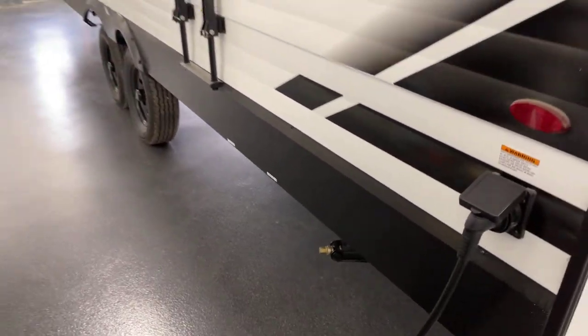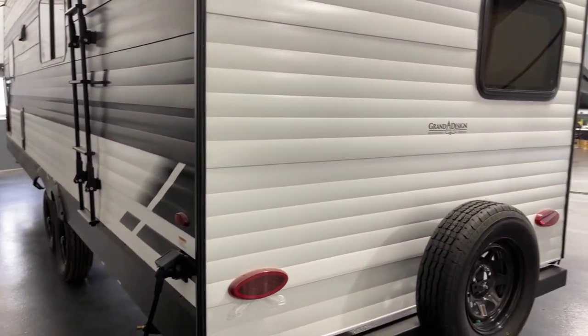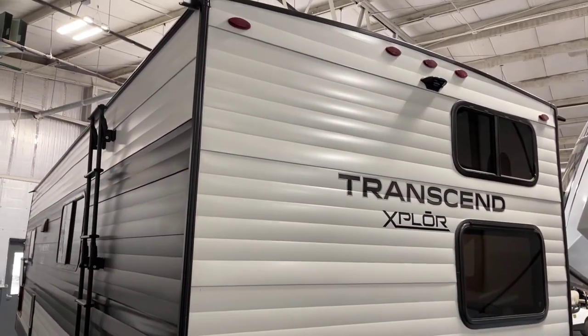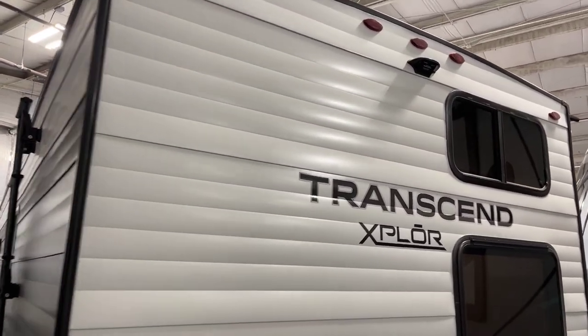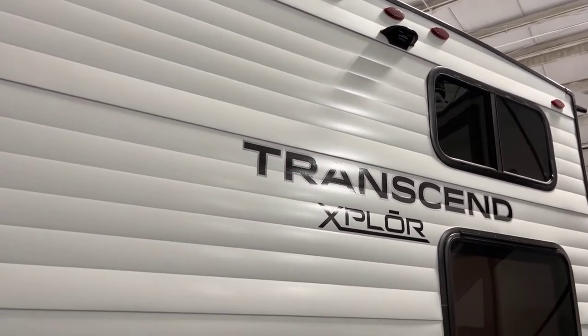Here is your dump valve area. Spare tire on the tire carrier. Up above, you are equipped for the easy addition of a rear vision or backup camera — that's an option you may wish to, pardon the pun, explore.